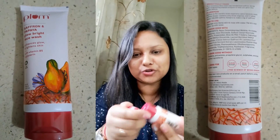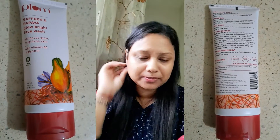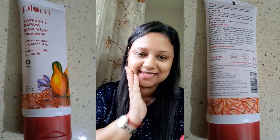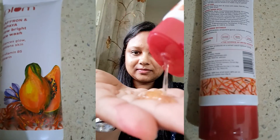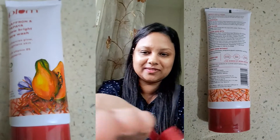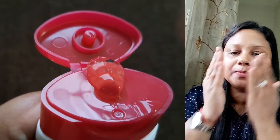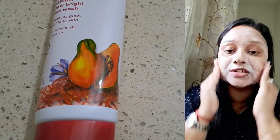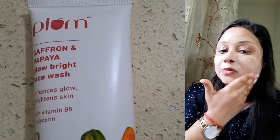It's very easy to use — apply the face wash on a damp face, massage gently, then rinse off and wash off the skin. Let me show you the texture.